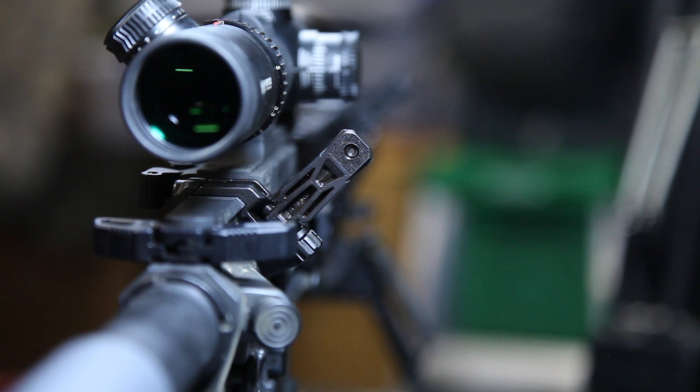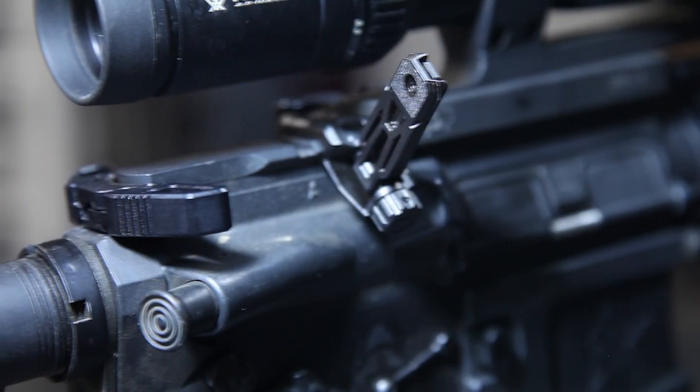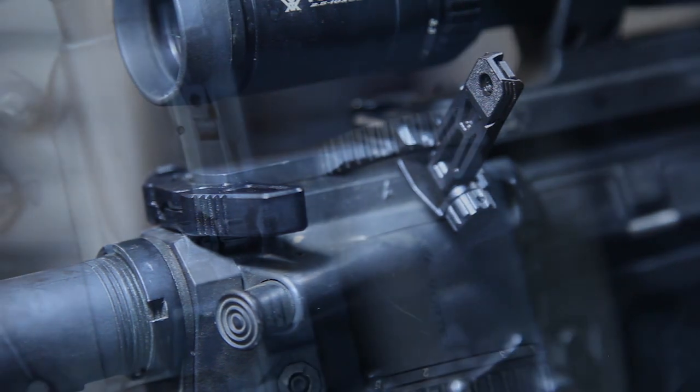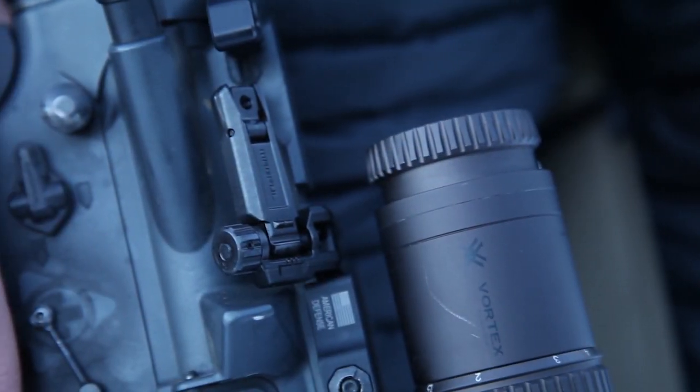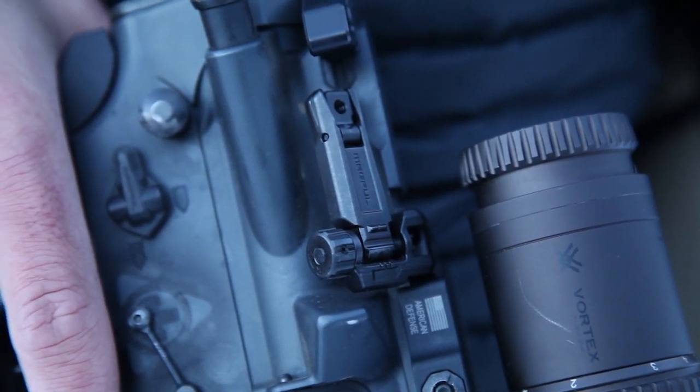The unique nested rear aperture configuration of the MBUS and MBUS Pro Sights is also present, allowing a switch between them as needed. The rear sight also has the same serrated indexing pads and rear face for positive grip and reduced glare.